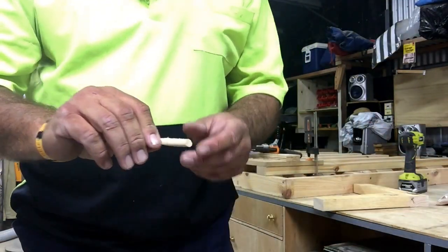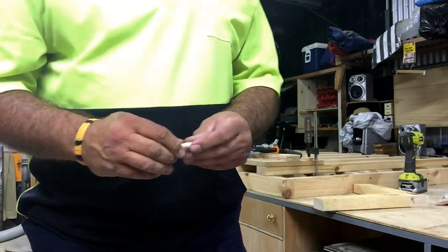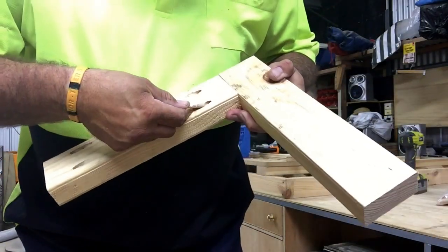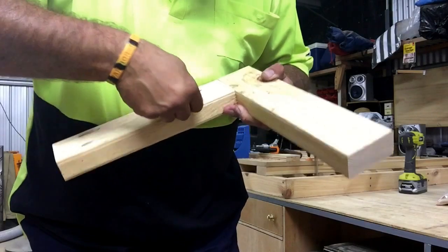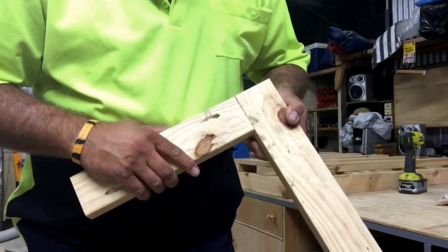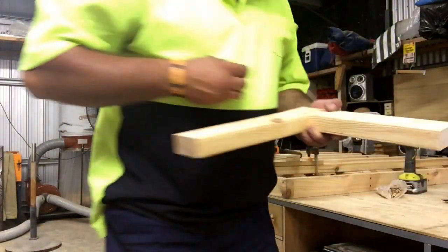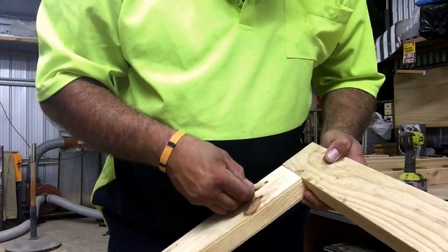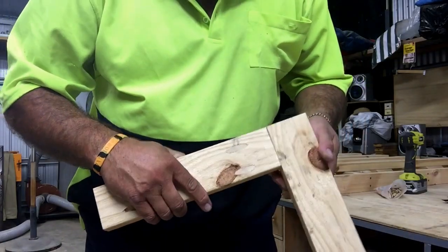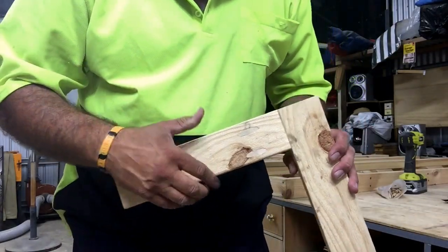These are pocket hole plugs — you can purchase these or you can buy a jig where you can actually make your own. It's probably a good thing to make your own because you can get exactly the same timber match. For the sake of this demonstration, you can see these slip into the cavity nicely. If they're not flush you can always give them a light sand and that will blend it in. Just use a little bit of glue and any evidence of the screw will be gone forever.